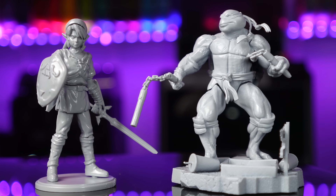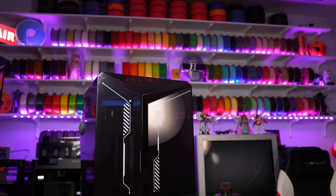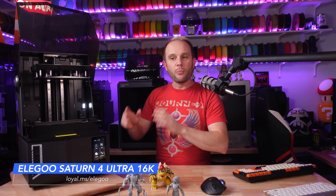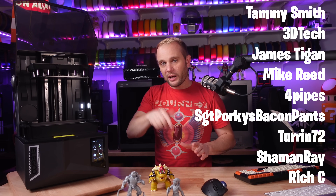3D printers are coming out faster than we can create content for. Some are iterative changes while others are complete new machines — game changers. I think this new 16K Saturn 4 Ultra is probably the best resin printer Elegoo has ever made. It's probably the machine that a lot of people wished last year's 12K Saturn 4 Ultra was. The tech is getting better and every new model is getting more reliable, making it easier for non-resin people to dabble in resin and be immediately successful. A huge shout-out to my YouTube members and Patreon supporters.